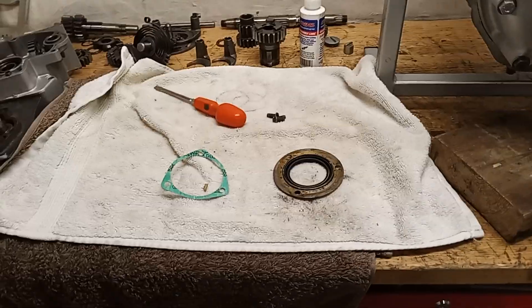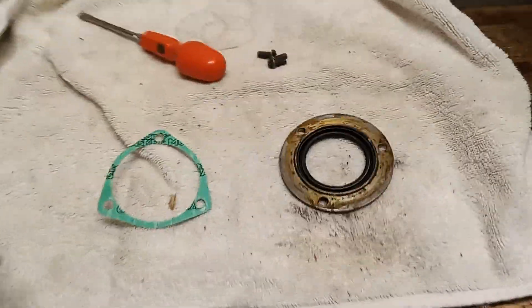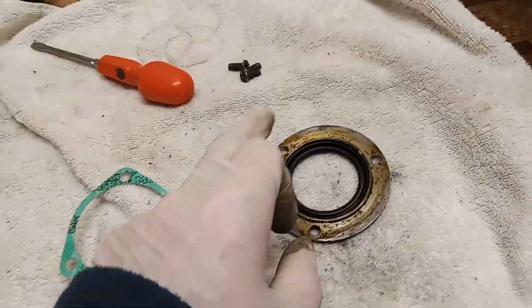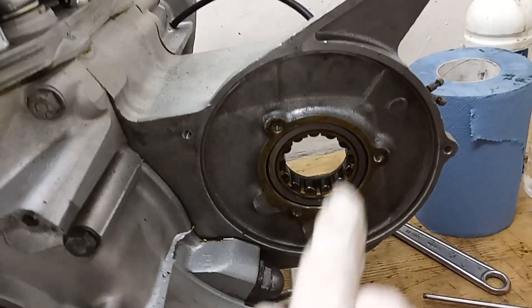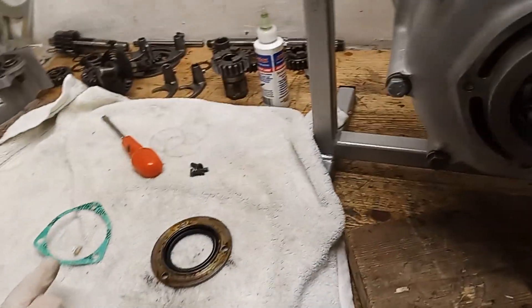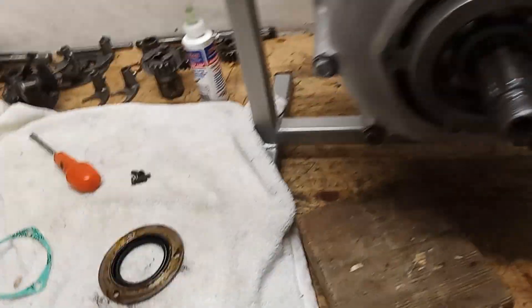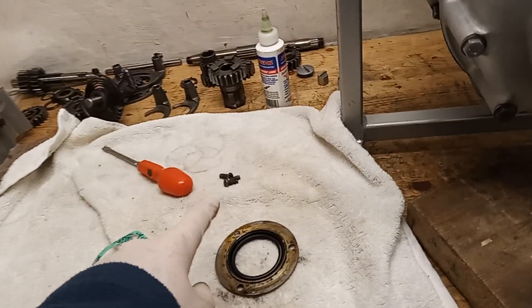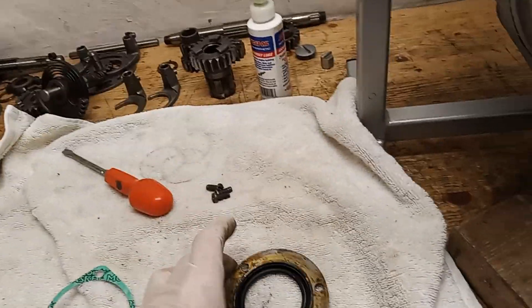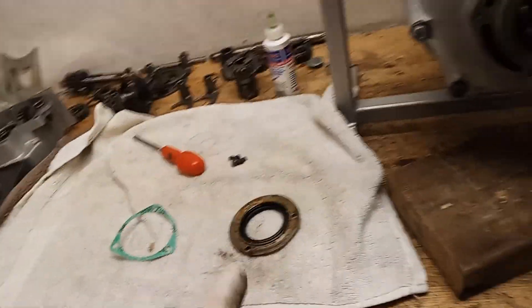The new oil seal is in the retainer. Put some well seal on the gasket and well seal on the back of the casing, then we'll put the gasket on when the well seal has gone off a bit. The oil seal retainer is held on with three screws and is now in place. The oil seal actually runs on the gearbox sprocket that we're going to put on later.